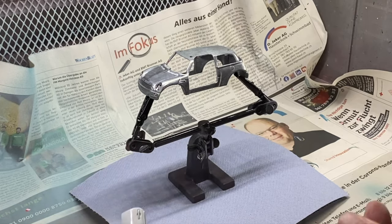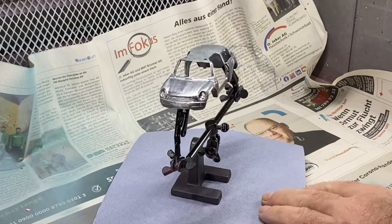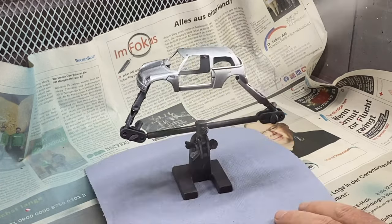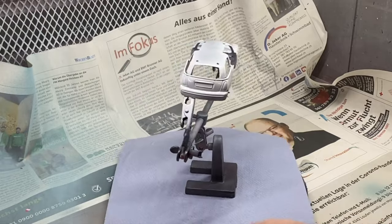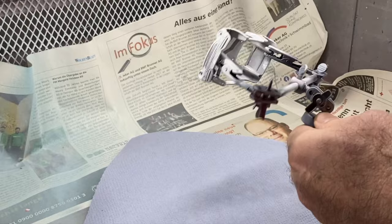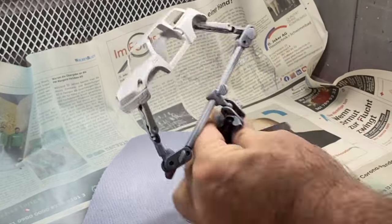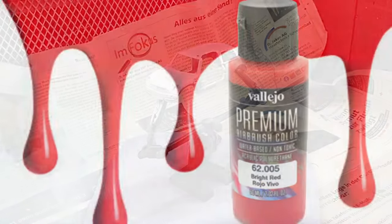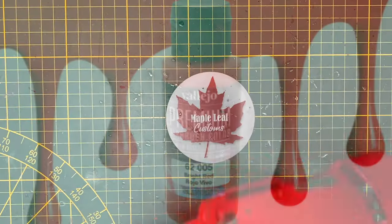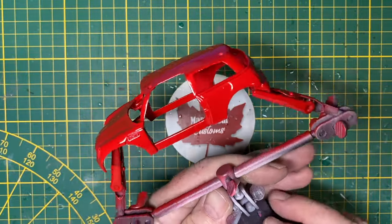Did you know that the Mini came about because of a fuel shortage caused by the 1956 Suez Crisis? Petrol was rationed in the UK, sales of large cars slumped, and the market for German bubble cars boomed, even in the United Kingdom where imported cars were still a rarity. There's the requested splash of red — big splash, head to toe, but it really freshens it up a lot.